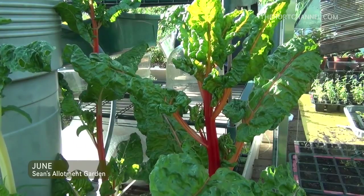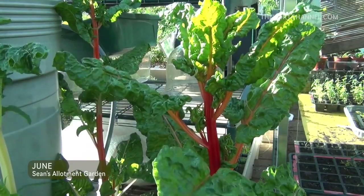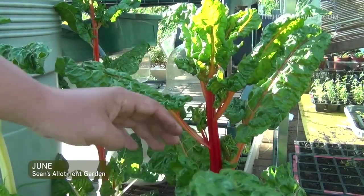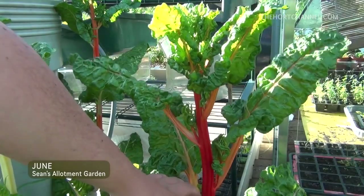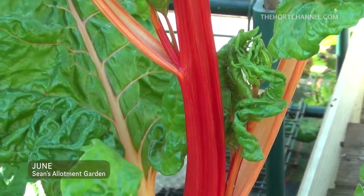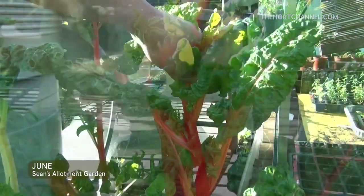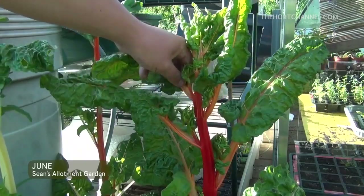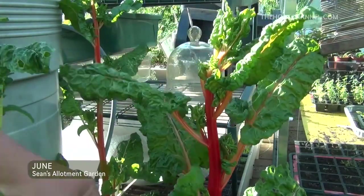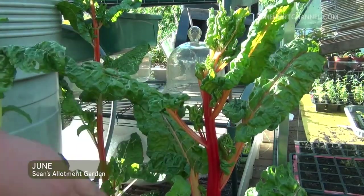A popular vegetable during the Second World War was Swiss beet, and this is one here. You would use it the same way that you use spinach. But this one has started to go to seed. I just wanted to point out the beautiful colours in the stem. I'm actually going to leave this here as a bit of an architectural plant — I can still take some of the leaves off and pop them into a salad or cook them like spinach, but the actual stem I just think is fascinating. I'm going to be sowing some more of this next week.